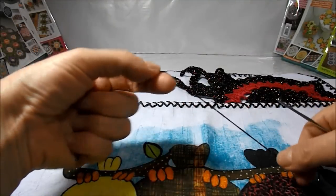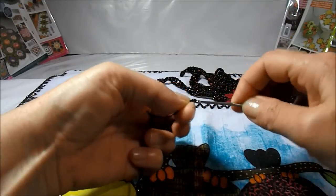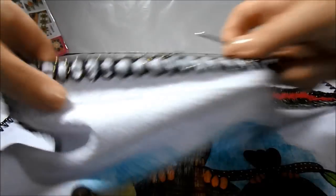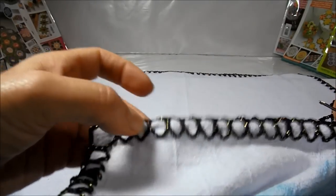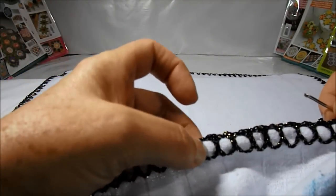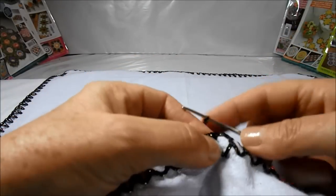We'll get the white thread and put a little ring on the needle. We'll get our piece and count here: two, four, six, eight, ten, twelve points Y.